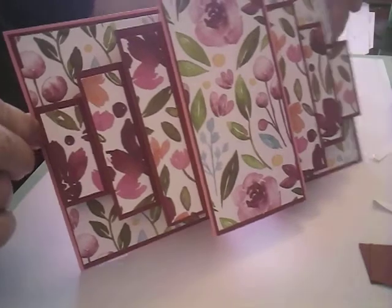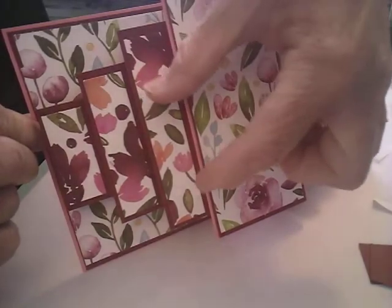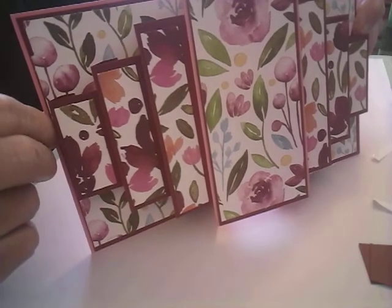And here's the front. You could also, like the one card I saw in Iced Images — they had 'Happy Birthday' and they stuck it across here. I didn't do that, but I may add that. Anyway, that's the card — I hope you enjoyed it.